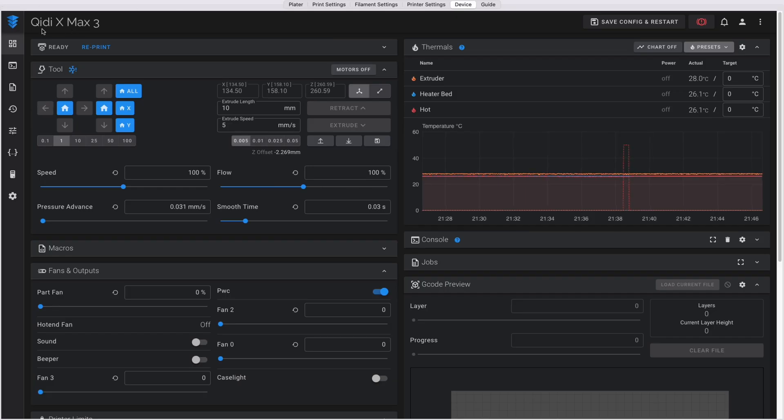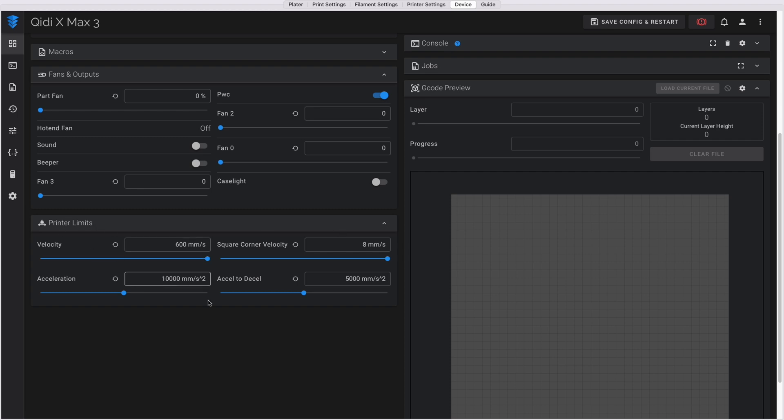It was a really smart move by Creality to use proven slicer software. The slicer also has Fluidd built into it, which means you can send your prints remotely via Wi-Fi — a really good addition because I just love convenience.